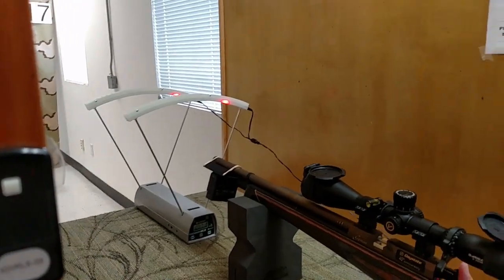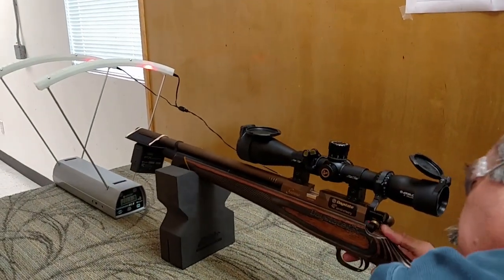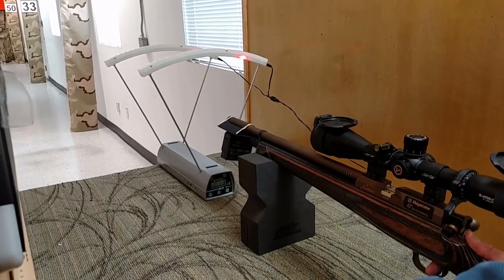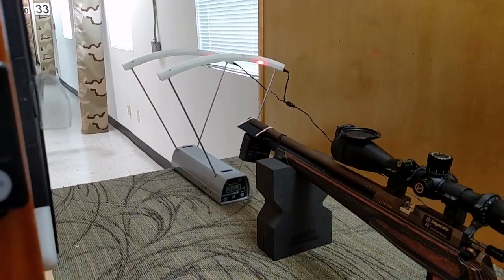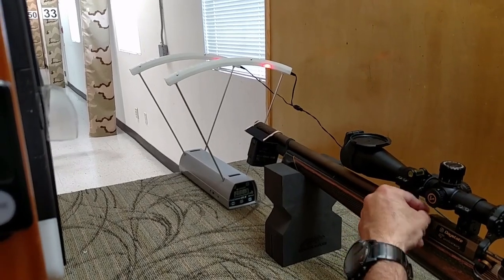Today we are actually shooting the 40th anniversary Day-State, the Genesis I think it is pronounced. We got 1068 and 1067, so we got one foot per second difference between the two chronographs.